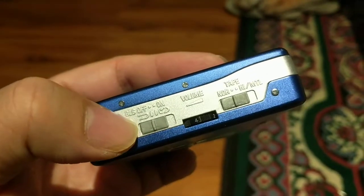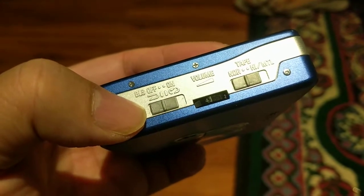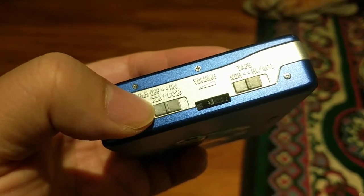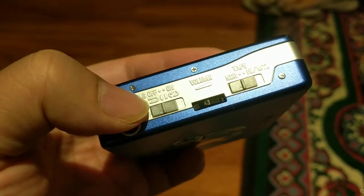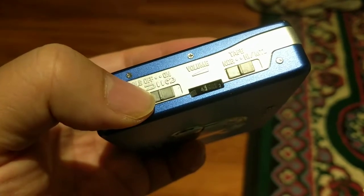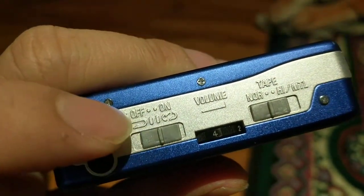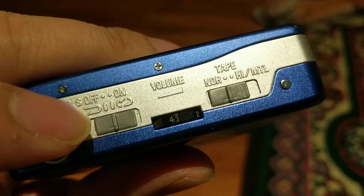Blank skip can be set on or off — I usually leave it off. When playing a tape, if you set it to the left, it will play both sides of the tape and then stop. If you switch it to the right, it will repeat indefinitely until the battery runs out.